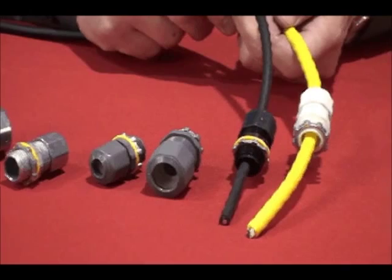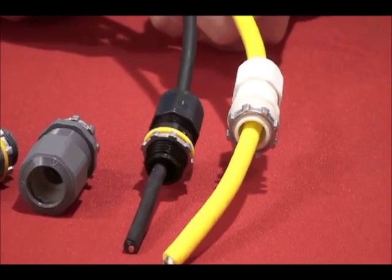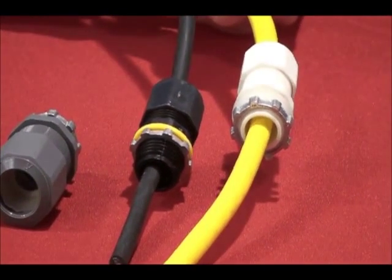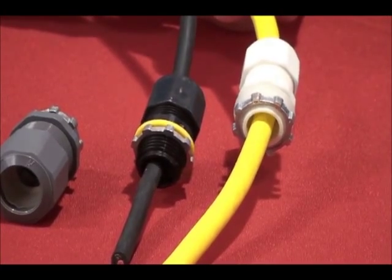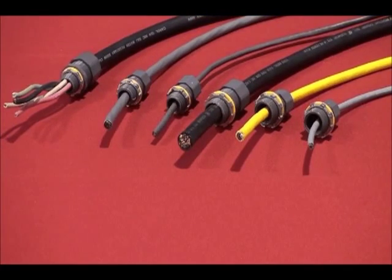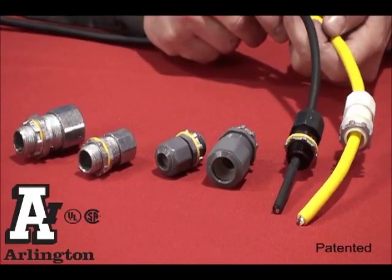In addition to zinc, all of the non-metallic styles are available in the traditional gray and black. The half-inch trade size also comes in white with a matching sealing ring. Widest cable ranges at the lowest cost in the industry — that's Arlington's low-profile cord grips.